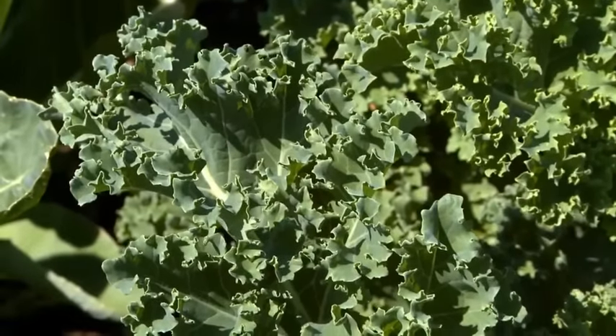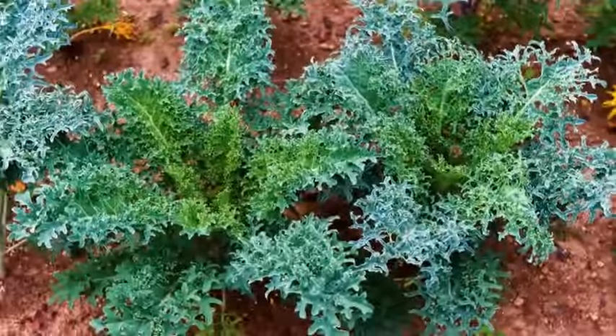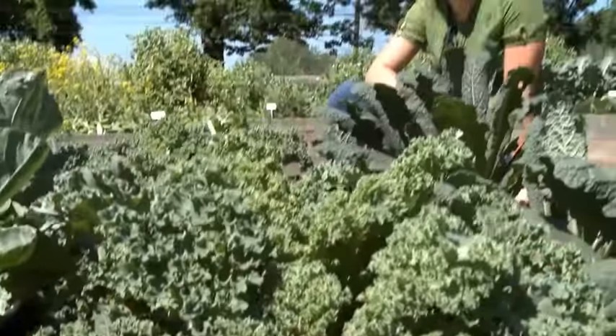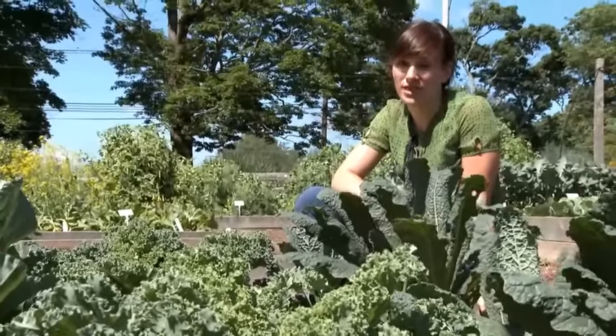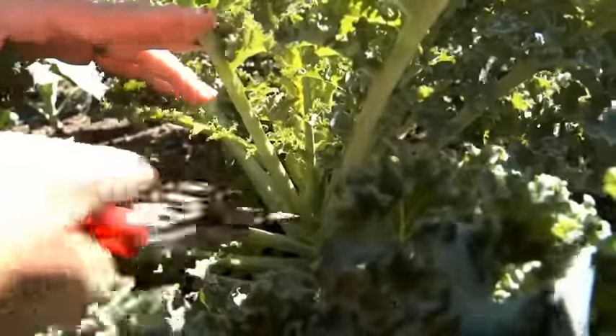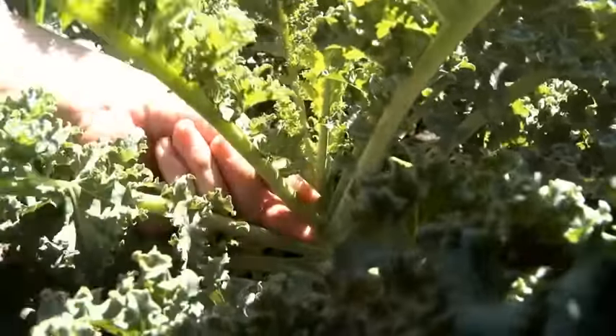You'll need six to eight hours of direct sunlight to grow your most robust plants. You can begin to harvest individual leaves once your plants have 10 to 12 leaves each. Trim leaves at the base near the stalk or harvest with an easy snap.